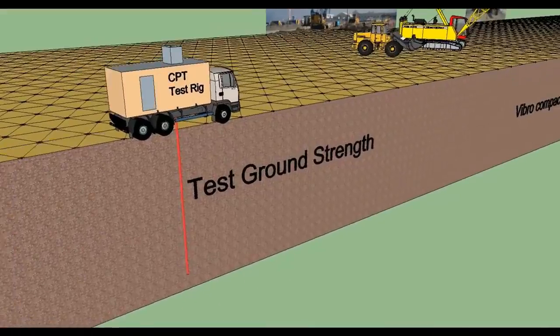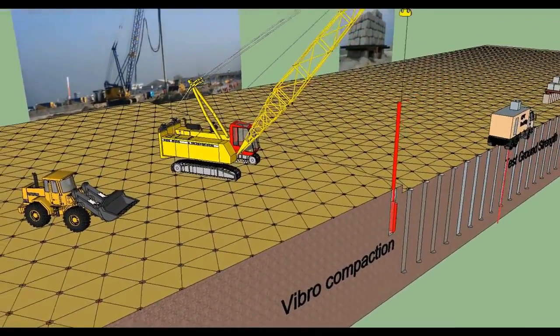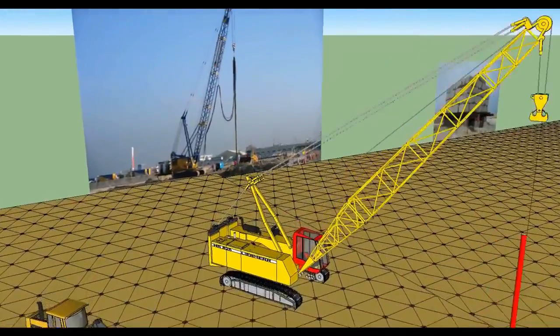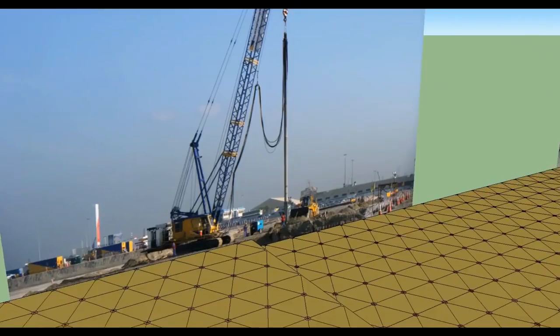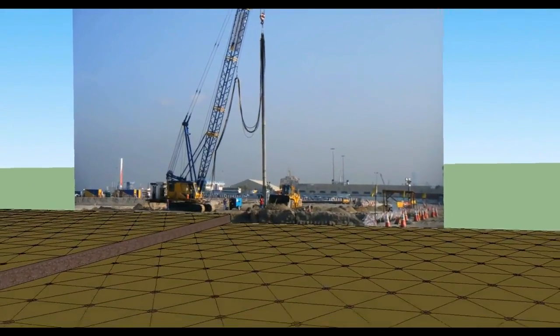Pre-treatment CPT — that is cone penetration testing — will be undertaken to assess the existing ground strength. The vibroflot will then be positioned over the compaction point and the bottom water jets and air jets opened to allow flushing.